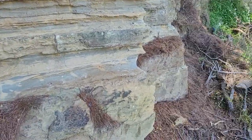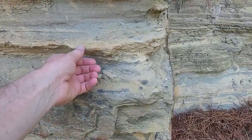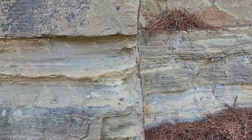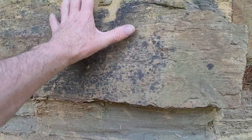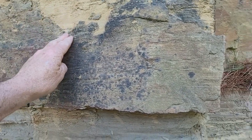Once again you can see the actual lamination formation, which indicates time periods. This is Silurian — about 440 to 420 million years ago, roughly around that time period. That's not exact; these time periods do change.